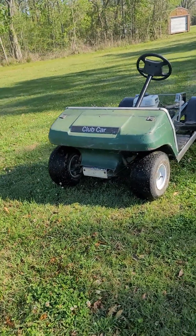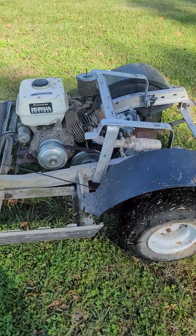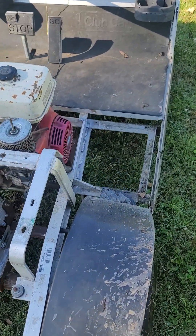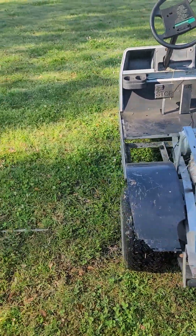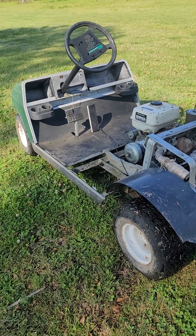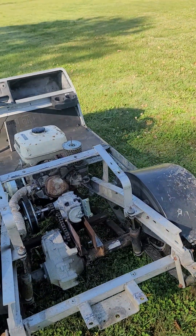Here's a 1992 Club Car DS that was 36-volt electric. I received it with no batteries, no electric motor, and the guy I got it from tried to do a gas conversion — he cut the aluminum frame out, so I had to add another piece of frame. My plan is to keep it appearing as a factory-looking golf cart that we can ride down the streets around here. I have the body, brand new seat, and all kinds of stuff for it.